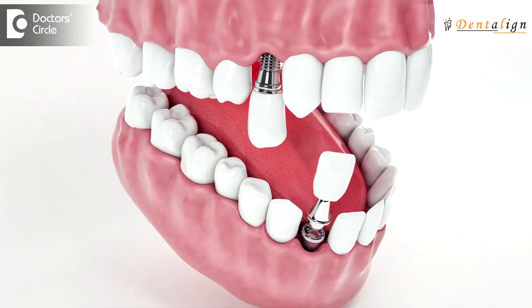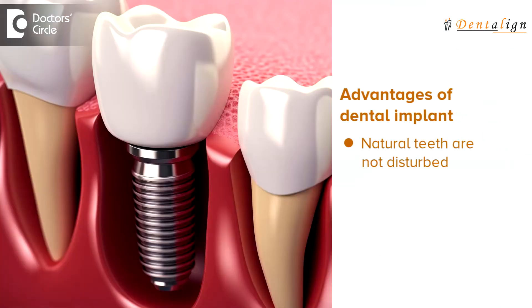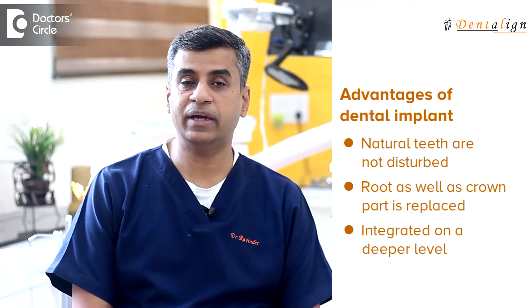A better way of replacing a missing tooth is by means of an implant. An implant is the process where a titanium or zirconia insert is placed into the jawbone and allowed to integrate with the bone. You wait for a period of about two to three months and then the tooth is fixed on top of that particular implant. The advantage of this approach is that you do not disturb the natural teeth, and both the root as well as the crown — the visible part of the tooth — is replaced, integrated on a deeper level when compared to a bridge.